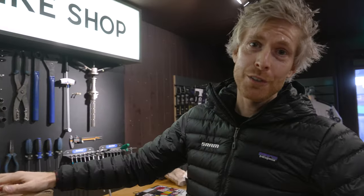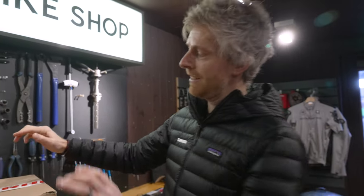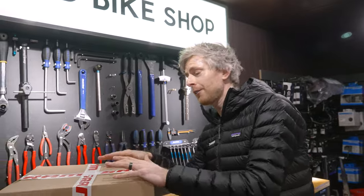Hey man, how's it going? How are you doing? You alright? I'm Stu from SRAM. Inside this box is some exciting new parts.